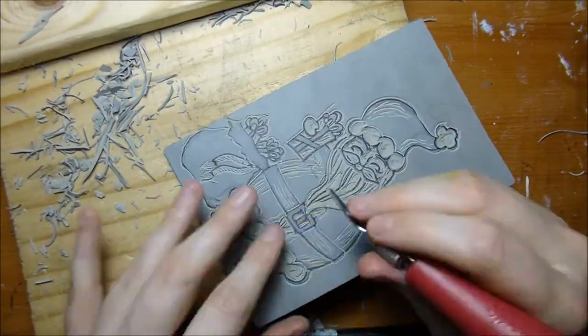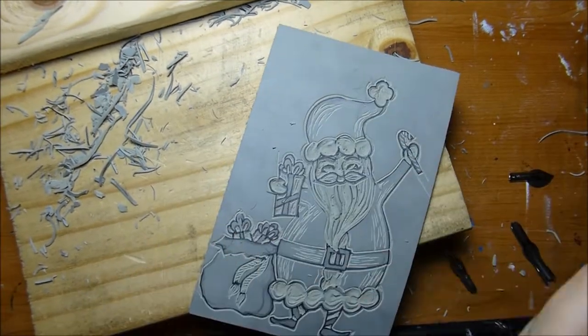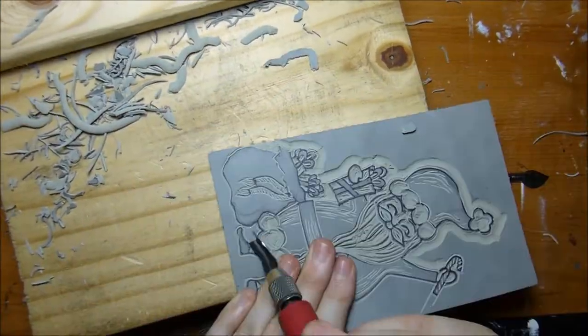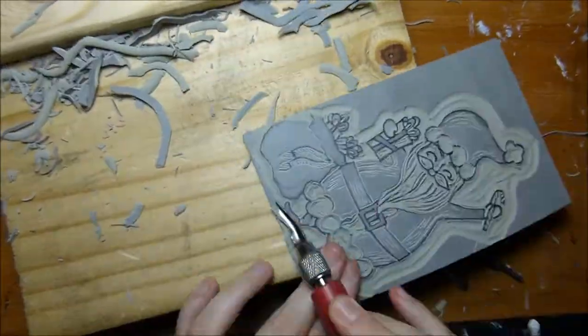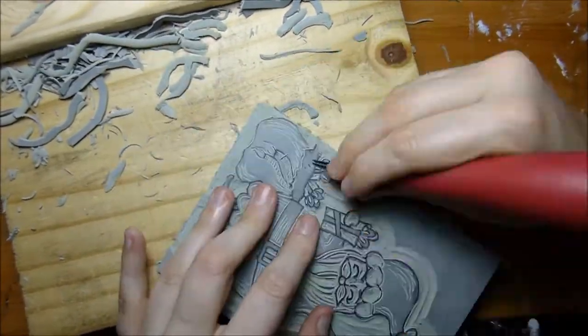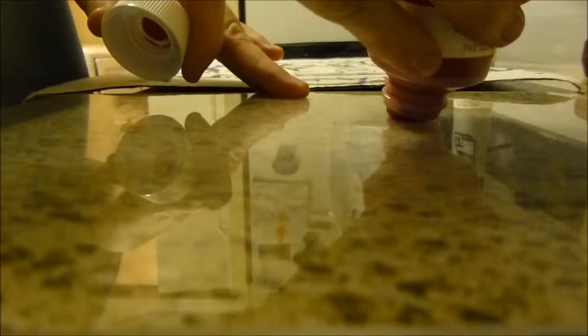A lot of times, especially when I needed to create a line between white and red, I would have to get creative and maybe carve out a very thin line that would be red to go around a white object to separate it from another white object. These are fun mental exercises that are also very important when printmaking. Remember, you can always carve away more later, but it is difficult or in some cases impossible to add back.